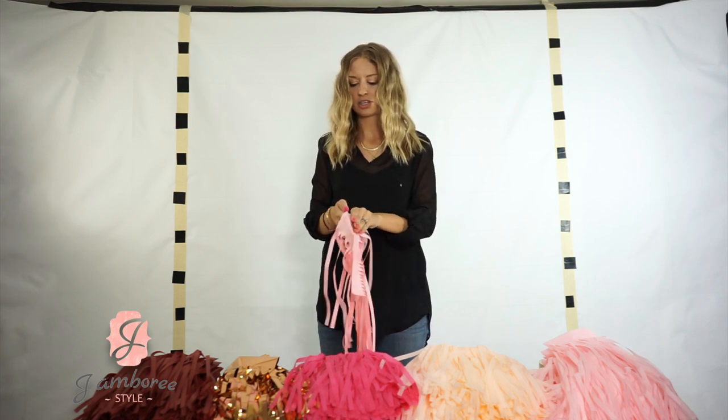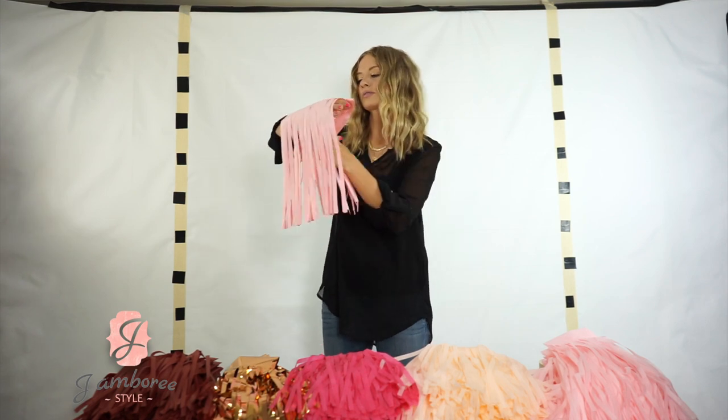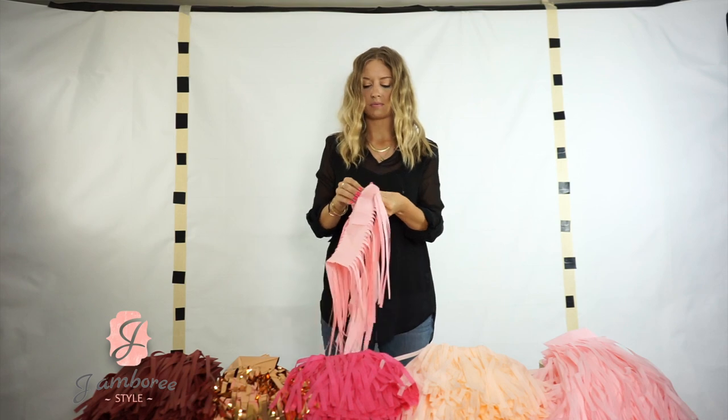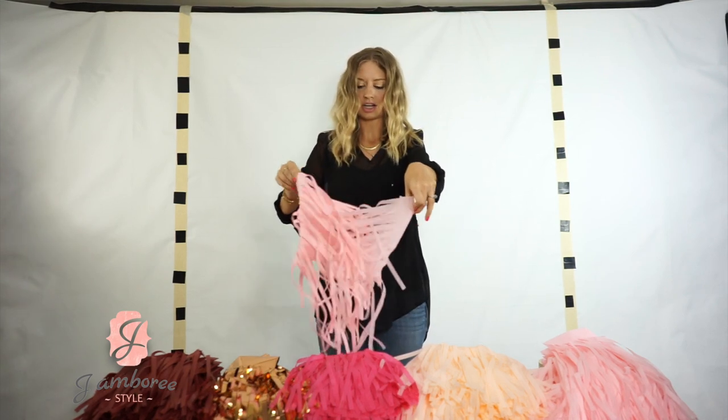What I do is just kind of put my arm through it and then pull the tassels apart. Then we want to separate them all into individuals — find one and just kind of shake it so they don't tear.